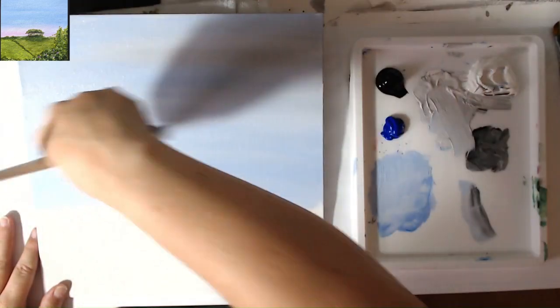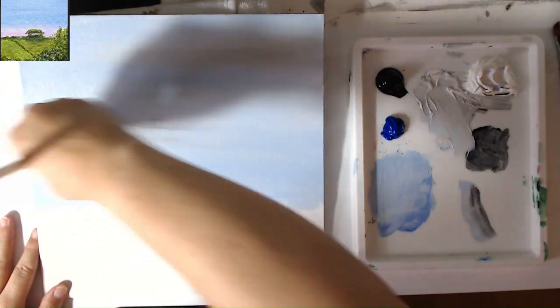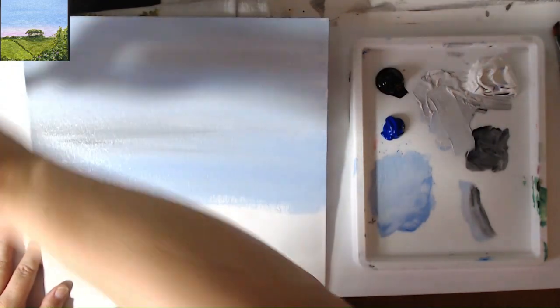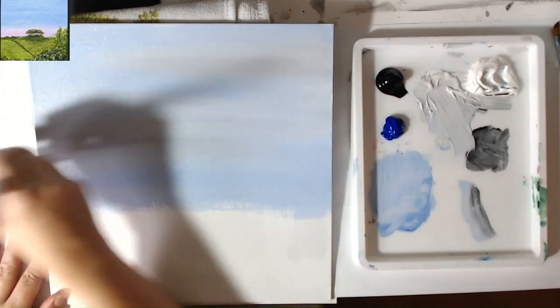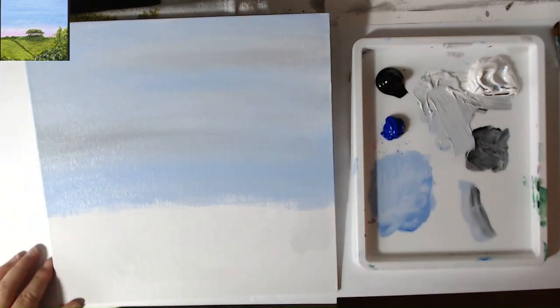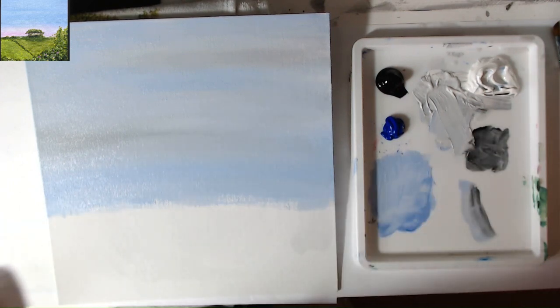I did not mean to pick up that black — that was a bit of an accident. So I'm just going to blend it out and see if I can get rid of it naturally. Yeah, it's just going to look like clouds. We're just going across with a brush and pushing it into the board and into the other paint, so it just looks like grey cloud. We caught it on the palette — it was the dark black. And actually we didn't really need too much of that dark grey at all.